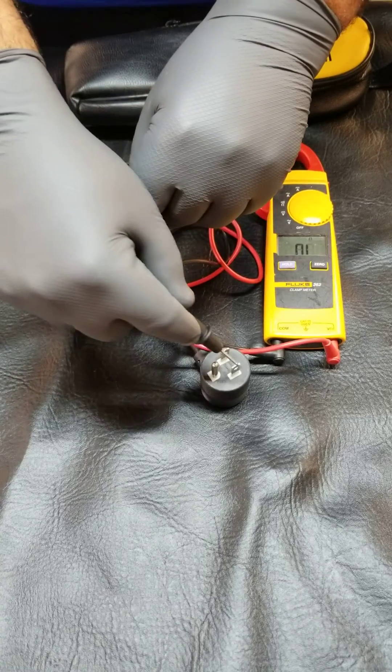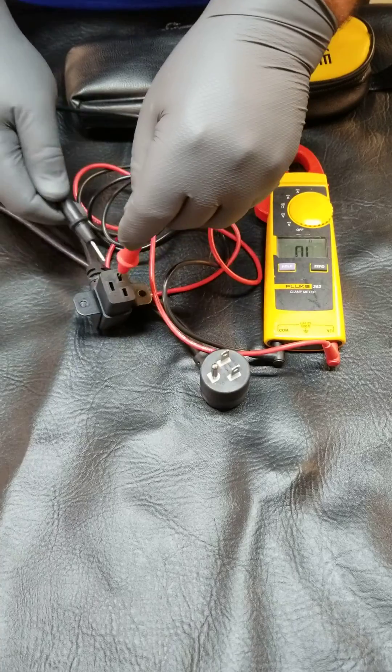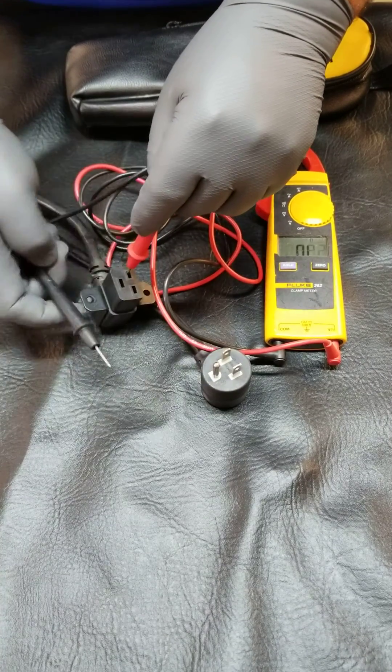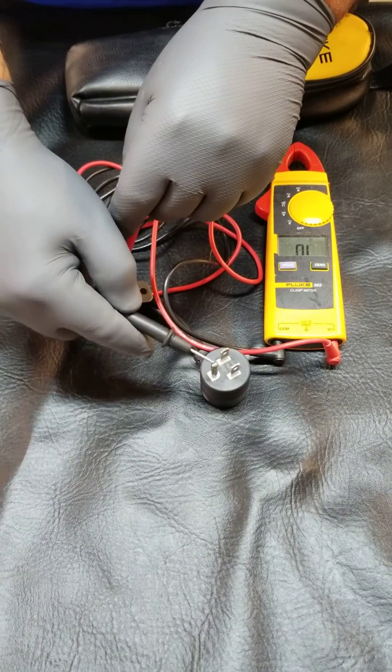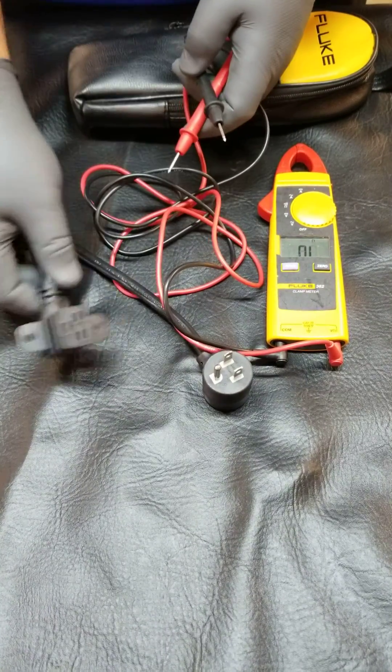So as long as one of these corresponds with one of these on this end, everything is good. And that's how you test a power cord for continuity.